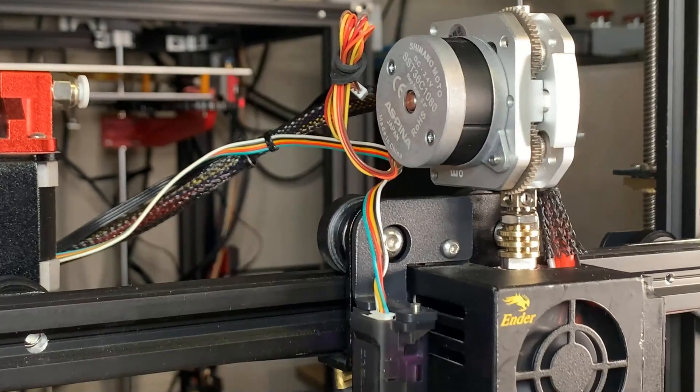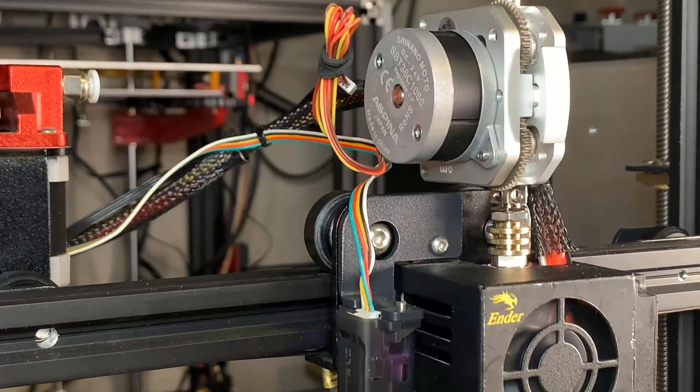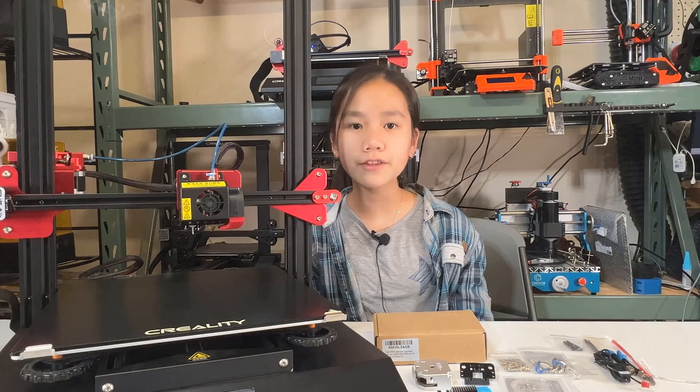I've always wanted to make this printer have a direct drive extruder and add another fan to improve the part cooling, since I installed the My3D OMG D1 extruder on the Ender 3 and it worked extremely well. So I will get another OMG A2 extruder and install it on this CR10S Pro V2, then compare it with the other one that has a stock setup to see if the filament retraction and cooling have improved after this upgrade.